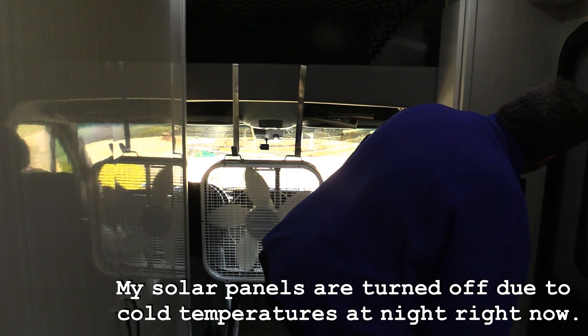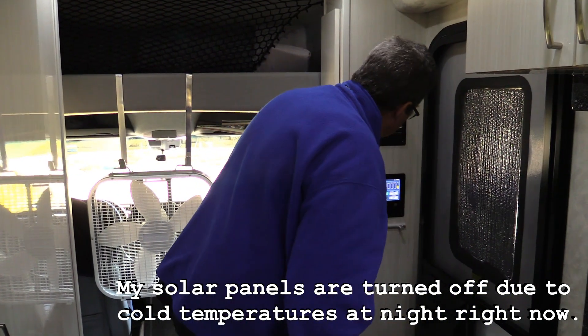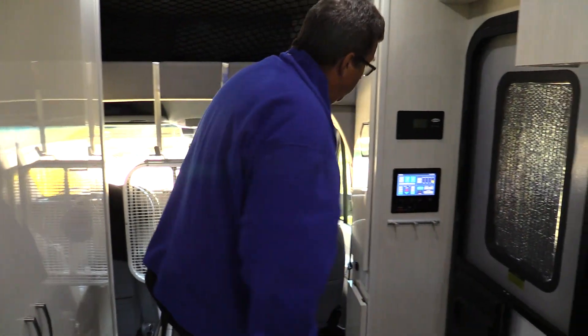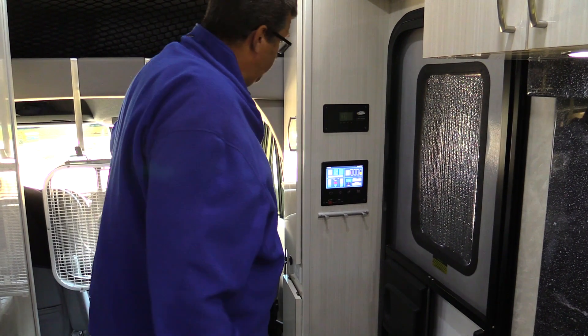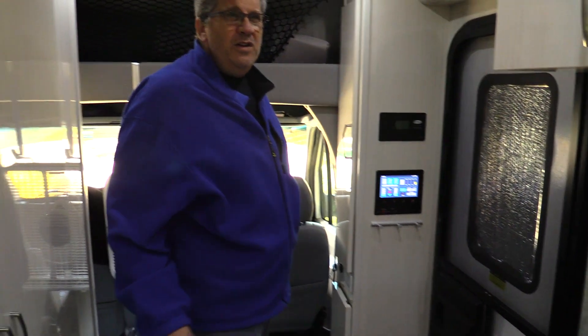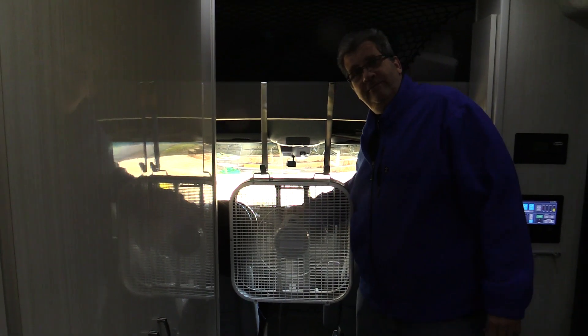I have my meter here. Right now I'm at negative 5 amps because the inverter's on and some lights are on. Putting this fan on low, I'm now at negative 10, so I'm using 5 amps to run this fan. With my solar panels, even without the greatest sun, I get about 16 to 20 amps, so I'm still adding power into the batteries and having cooling at the same time. Thanks for watching!